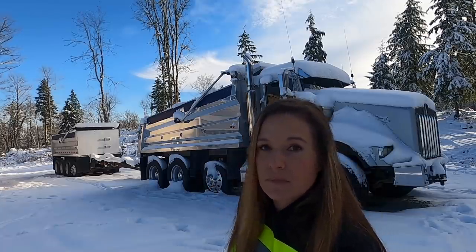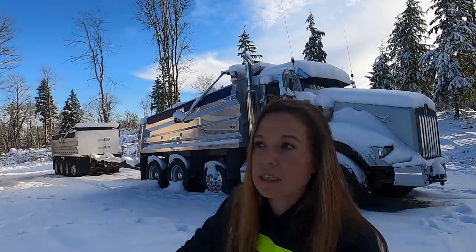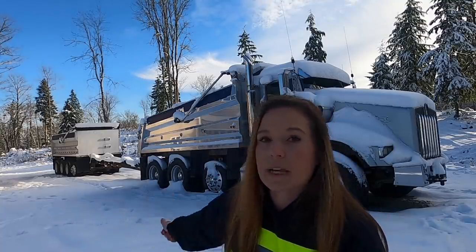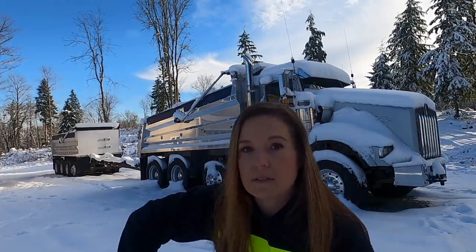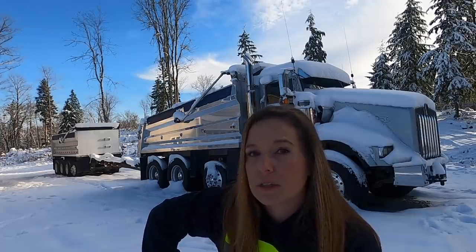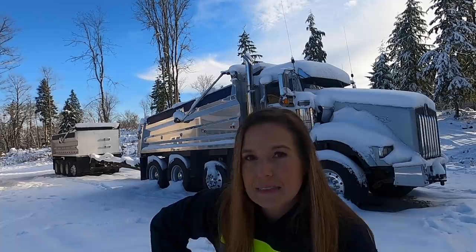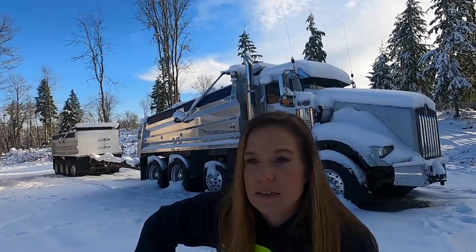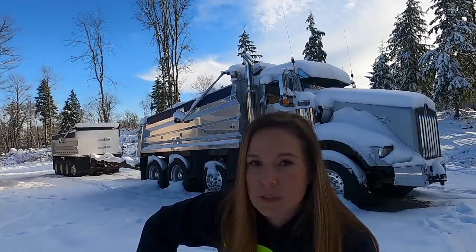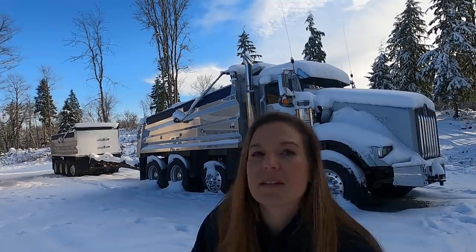The truck as it sits: 63 feet from the center of the steer axle to the center of the rear axle, legal for 102,000 pounds. When we add the six to seven feet from the reach extending out, that gets you to 105,500 — that's what the truck's legal for. I don't know the lightweight yet because I haven't taken the truck on a scale, but I'm going to guess about 38,000 pounds — roughly 14 tons in the truck and 18 in the trailer, give or take.